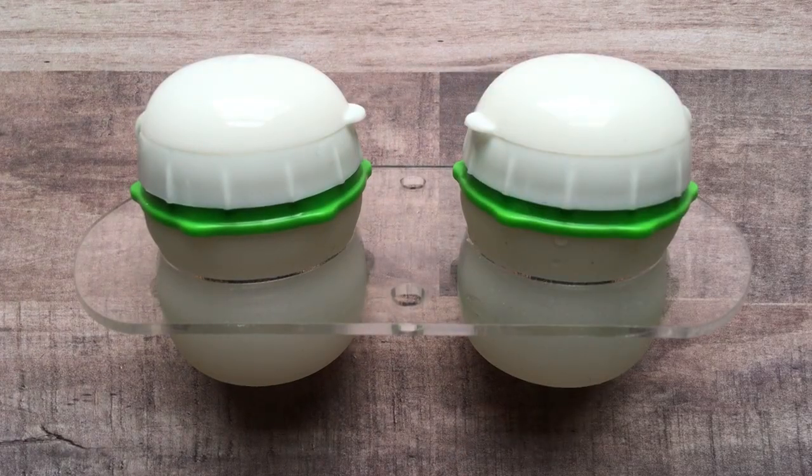Hello friends! I am so excited to announce that I am running my first ever giveaway, and the really exciting part for me is that I'm giving away something I designed myself — it's my watercolor travel rinse cup system.